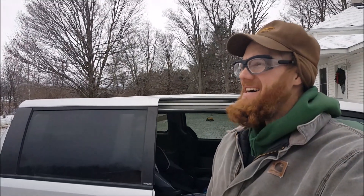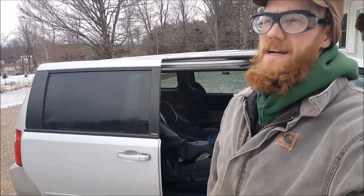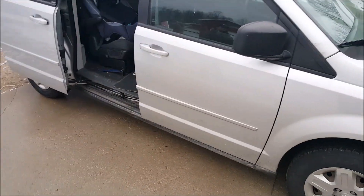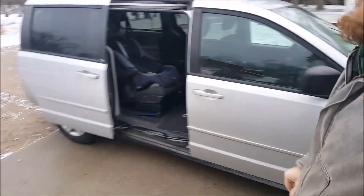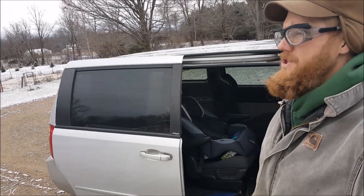Hey YouTube, welcome to the farm. We're doing a little project on the man van today. I've been absent for a while working on this and that, and I thought this would be helpful to share. This is my caravan — a 2009 Dodge Caravan, nothing special. It's become my man van, as you can see with the child seats and luggage in the back.